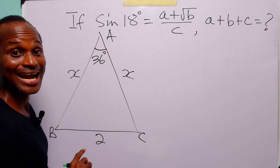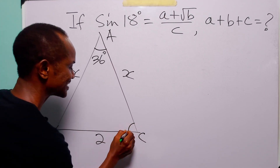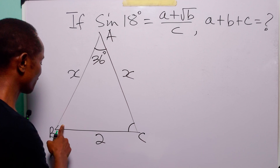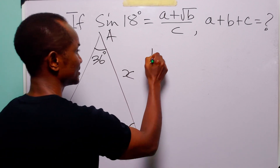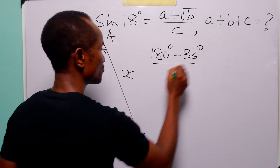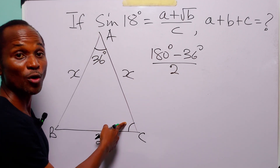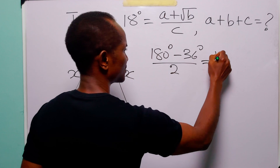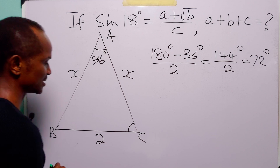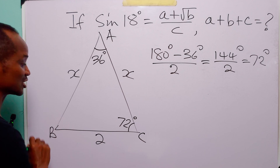Now remember that an isosceles triangle has 2 equal base angles. We can calculate the size of this base angle because we know that the sum of the three angles inside a triangle is 180 degrees. When we take out 36 degrees, we are left with these two equal angles. We divide to get 144 degrees over 2, which is equal to 72 degrees. So the size of each base angle is 72 degrees.